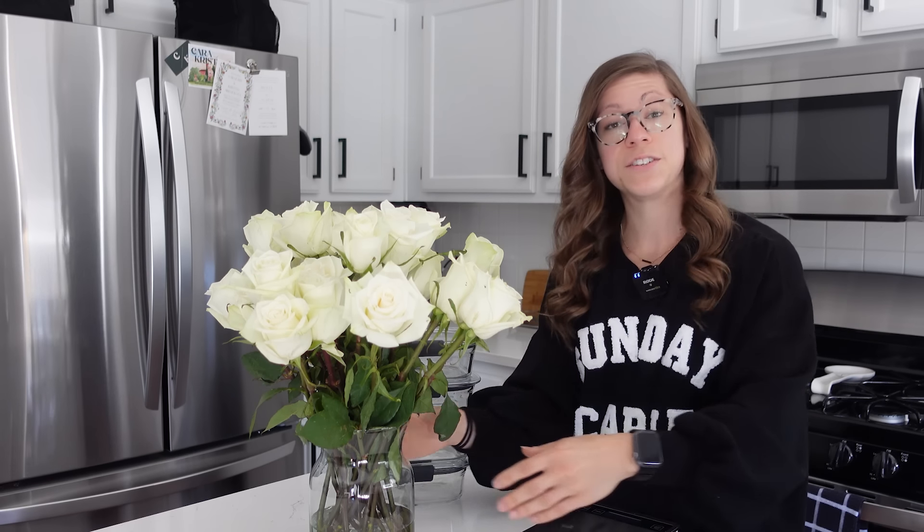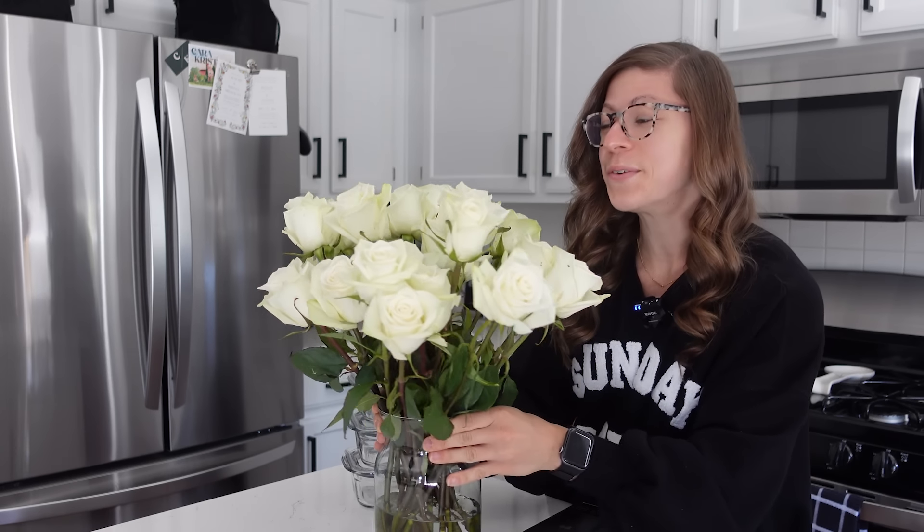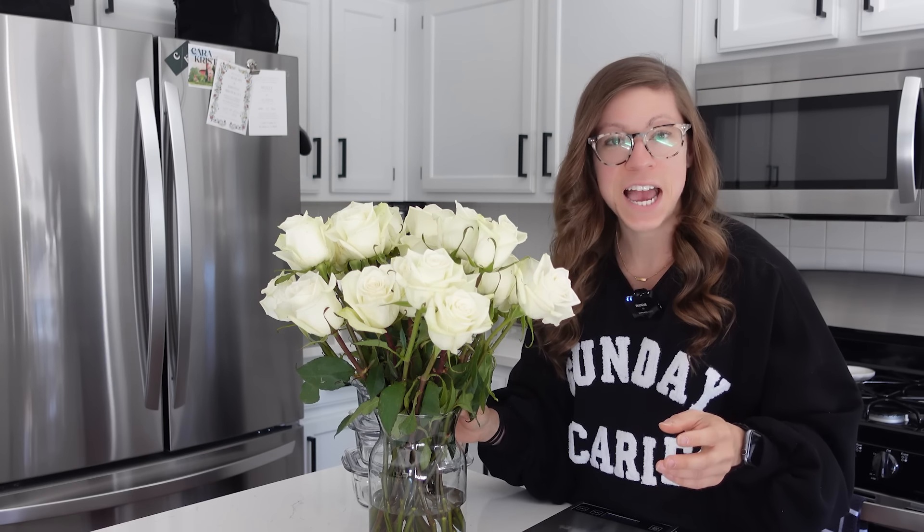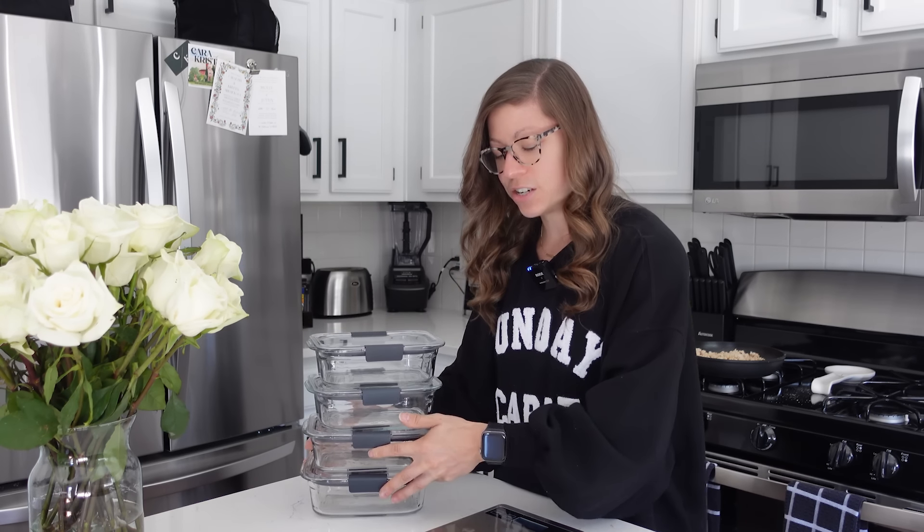Now we are on to the assembly. How beautiful are my white roses? Billy got these for me after my powerlifting nationals meet — we'll chat about that in a little bit. White roses are my favorite. I have my containers, and all I'm doing is splitting up what I've prepped into the four containers. I track macros, so I actually weigh everything out. For most people that's not a necessity — you can just split it between four bowls, but I'll show you my process.